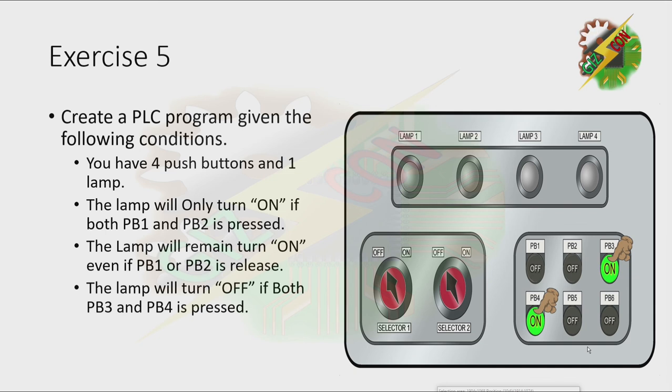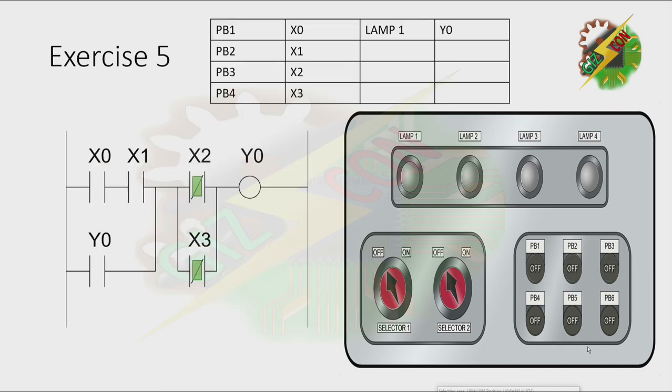This is my answer for exercise 5. When we press PB1, nothing will happen. When we press PB2, nothing will happen also. But when we press both PB1 and PB2, Y1 will turn on. Next, let's press PB3 — nothing will happen. Let's press PB4 — nothing will happen also. Now let's press both PB3 and PB4, and lamp 1 will turn off. That's how we solve exercise 5.